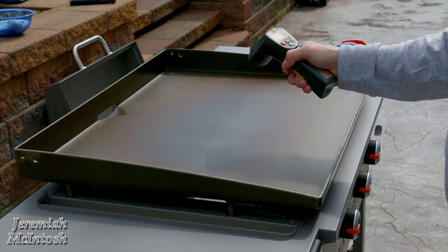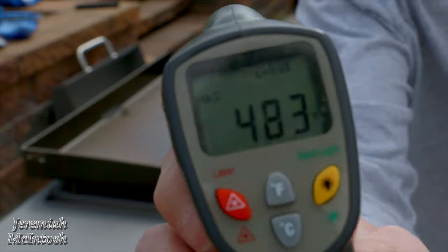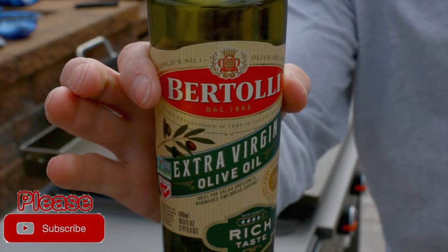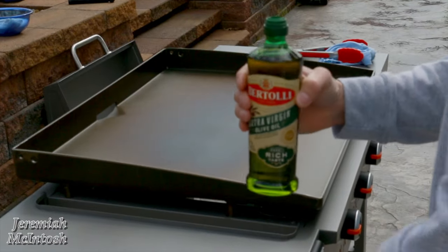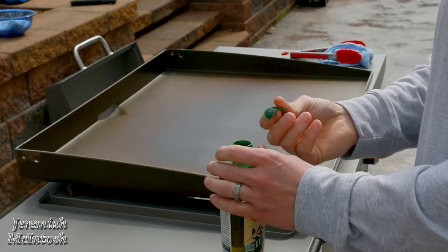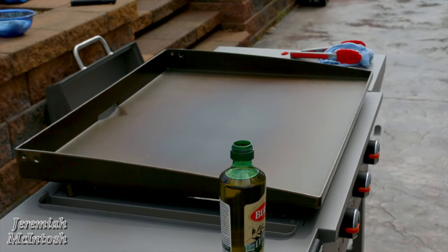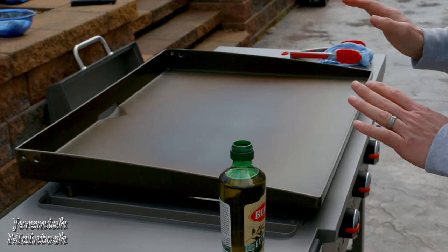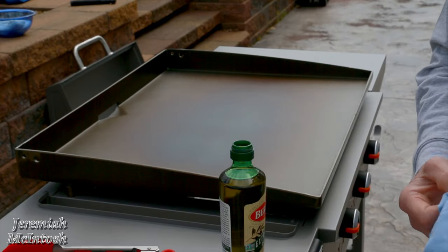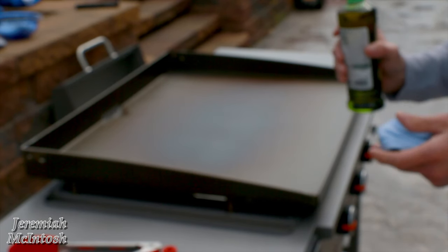It's been about 15 minutes and the temperature is around 480 to 500 degrees. The manual calls for about two to three tablespoons of oil for this 28-inch model per seasoning, and it recommends doing this up to five times in a row for a good seasoning. This pre-seasoning is probably one of the most important steps. The reason you don't use bacon fat is because it contains salts that can cause the griddle to rust over time.